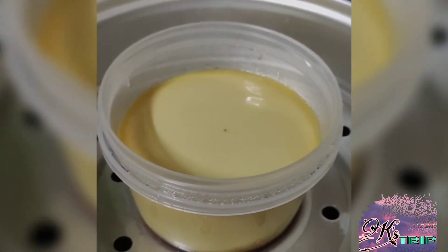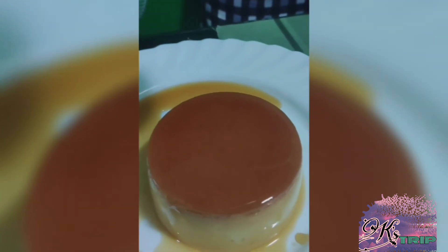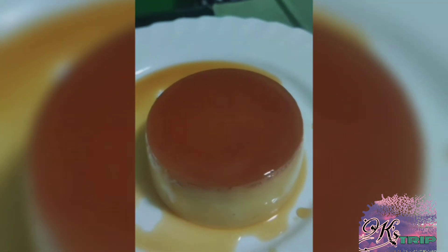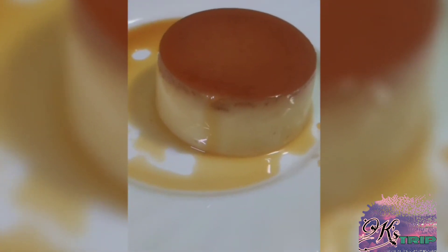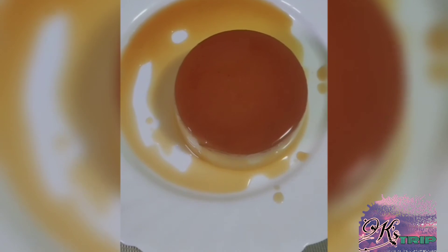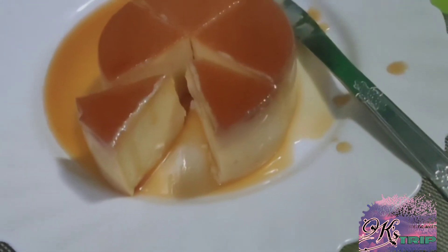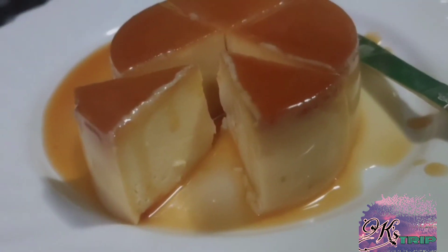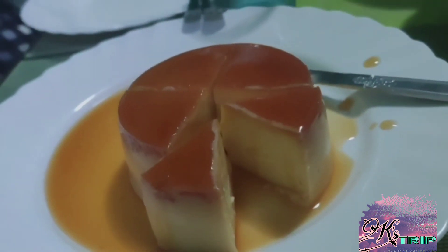Perfectly done. Here is our finished product — ang pinakamasarap na special leche flan by yours truly. This recipe would at least give you 3 servings kung mga llanera yung lalagyan ninyo, or 4 servings, depende sa size ng container ninyo.